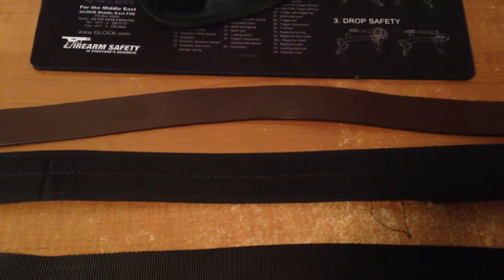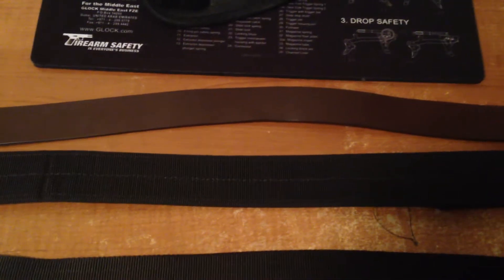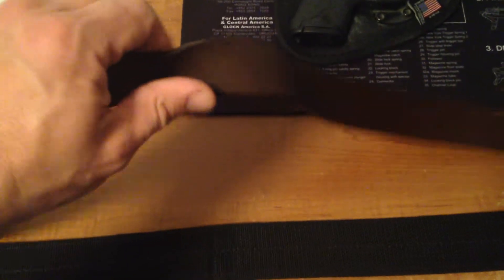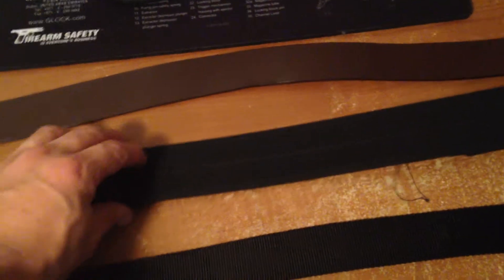I wear one for a while — about six months — then I replace it, because the leather stretches. Once you start being able to fold the leather like this, it's not going to hold the firearm as well as it used to. But it'll do the job.